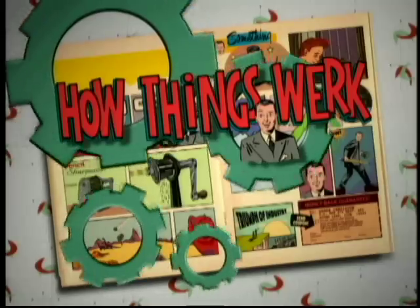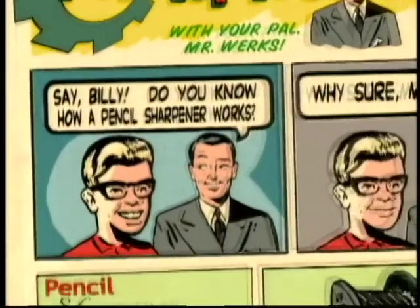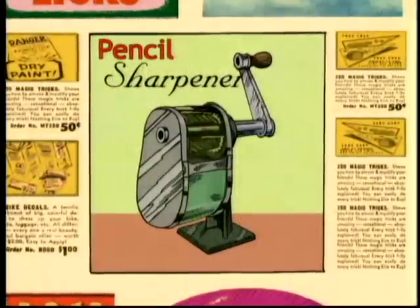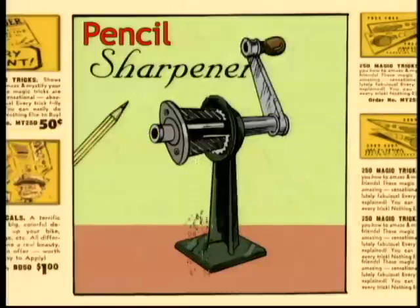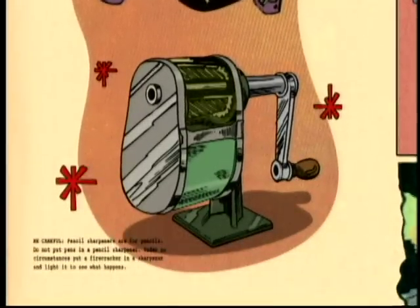All things work with your pal Mr. Works. Say Billy, do you know how a pencil sharpener works? Why sure, Mr. Works. A pencil sharpener has spiral shaped cutting surfaces inside. When you turn the crank they rotate against the pencil in a v-shape, shaving away wood and exposing the point. Wrong, Billy. Huh?